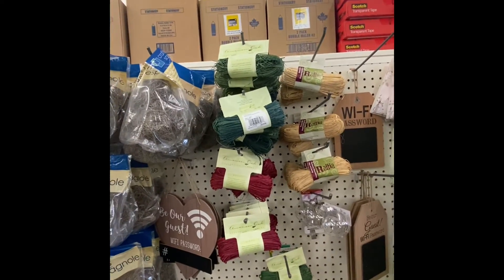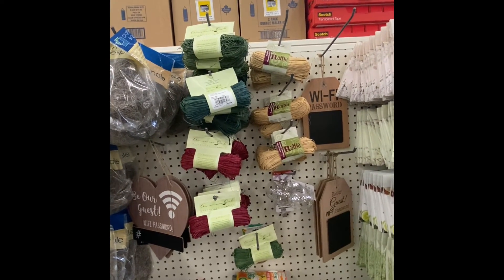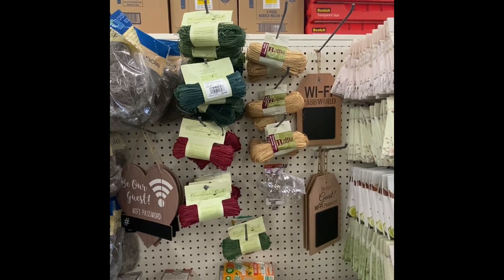Here we have some raffia. The company is American Oats. We have light and dark cream, and then the burgundy and the tan — you get two ounces of those. And the other colors, you get one ounce.